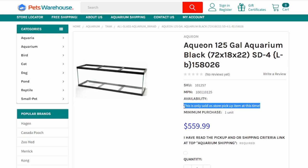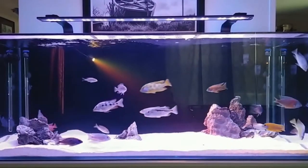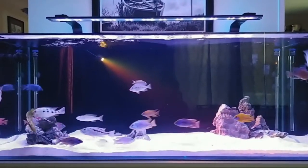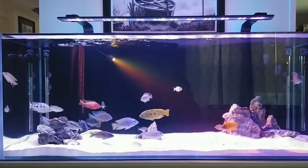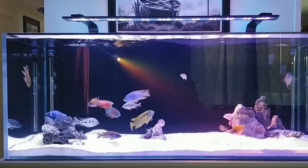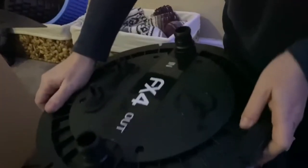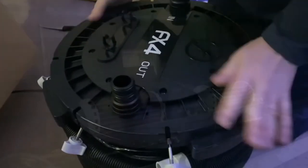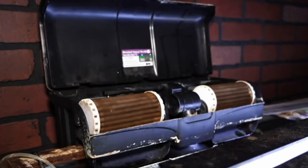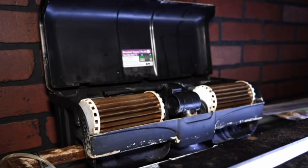Compared to other setups, even tanks as large as 75 gallons, there's a lot more variety in equipment options for 125 gallons. There are different ways you can do lights — a 72-inch light, a mix of shorter lights, or clip-on lights. For filters you can do canister filters, hang-on-backs, sponge filters, or a combination. In previous setups there was usually one clear winner, but here I'm really going to point out a few different options so you can go with what fits your preferences.